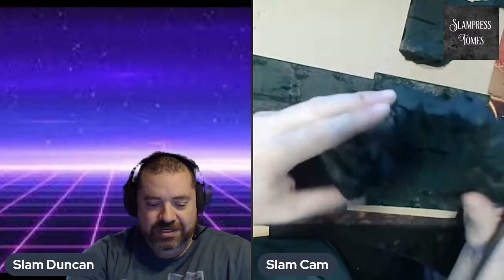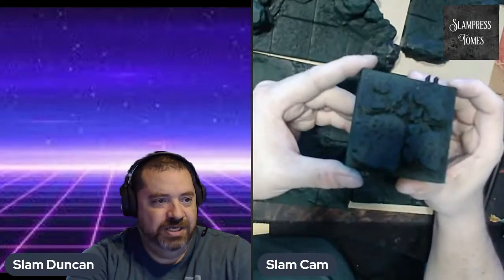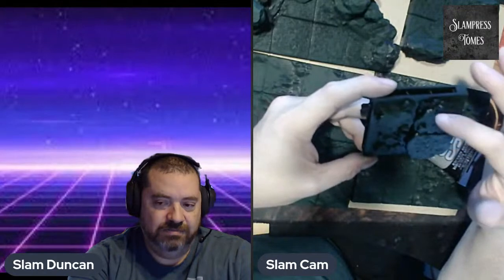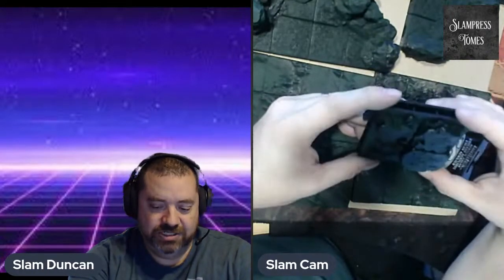So these are all essentially 3D printed pieces. There are a couple of different styles here. This one here is actually from OpenLock. The only difference between OpenLock and other systems is the way that they clip together. Otherwise they're pretty aligned. Generally, OpenLock pieces are 1-inch squares, which is your typical D&D 1-inch square format.